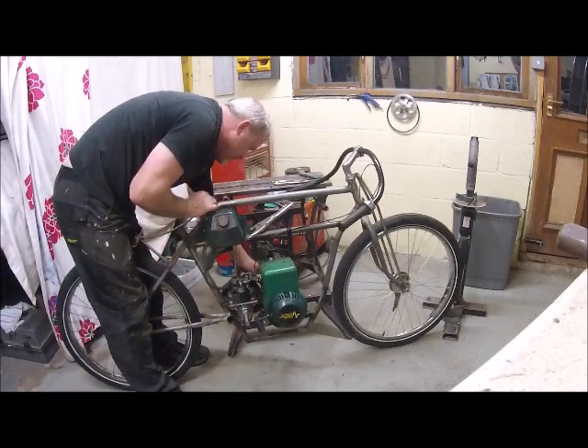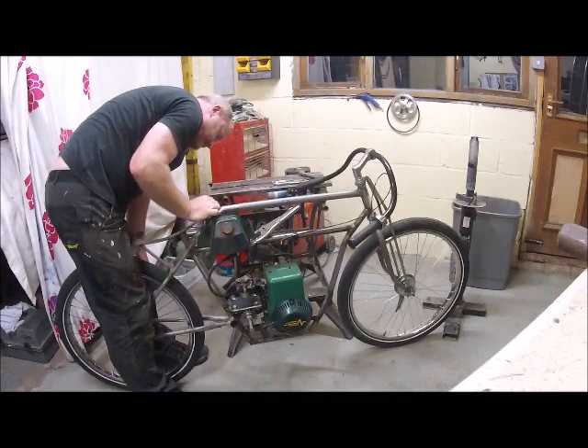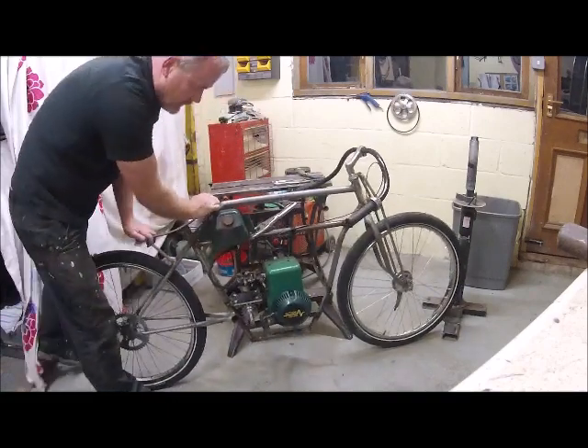There we go — it's running! That'll do for tonight.